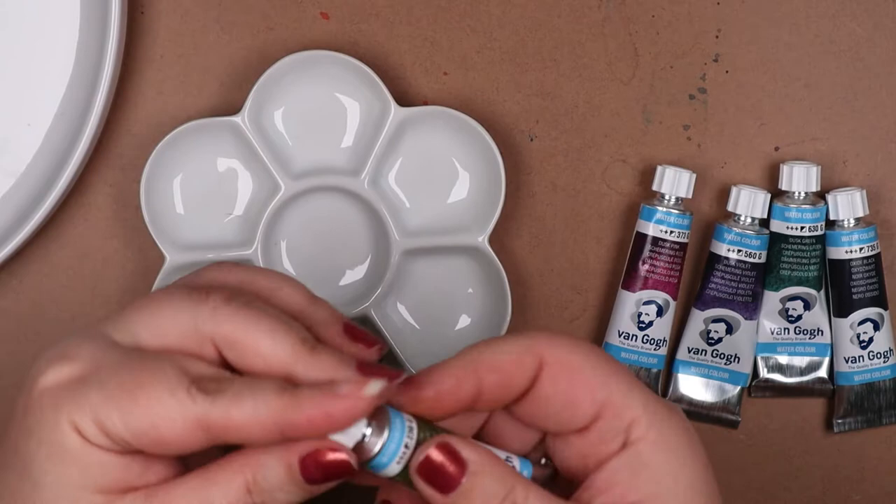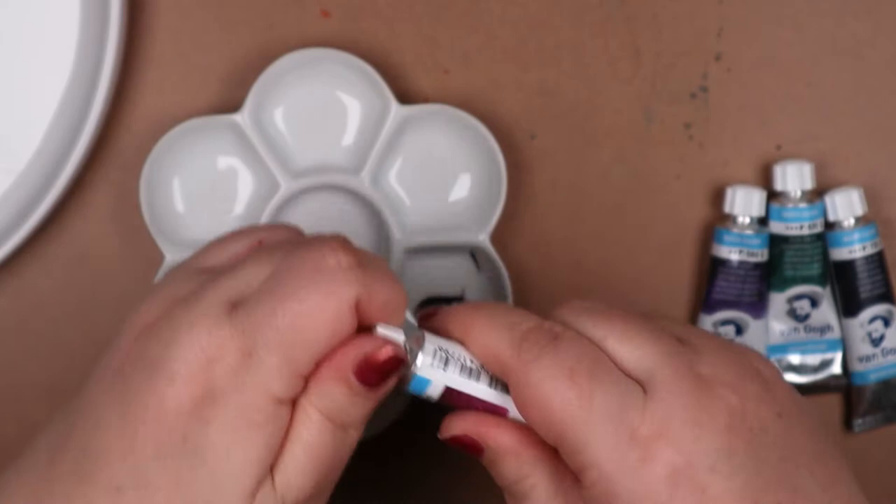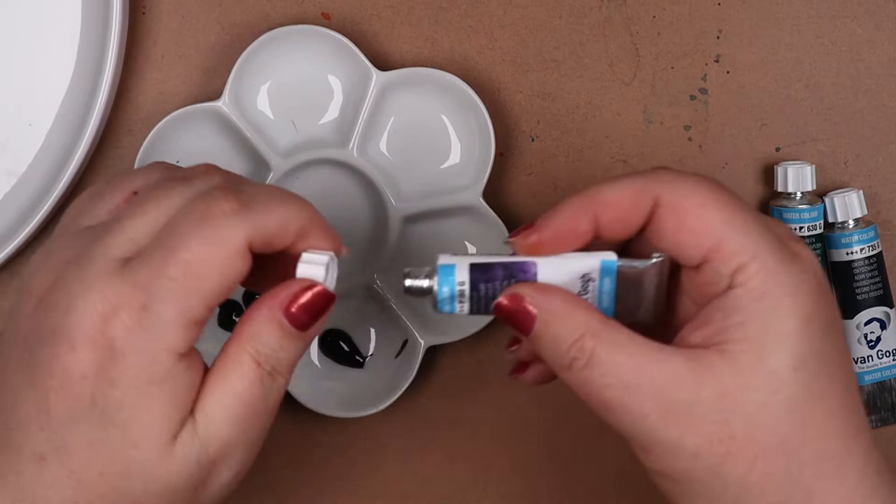You might notice there's a fifth tube though, and that's oxide black, PBK 11. It's also been called magnetic black, Mars black, and lunar black by various name callers. It's the common component in this dusk series.